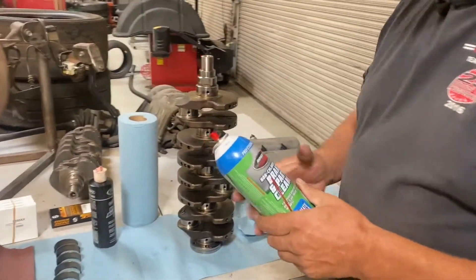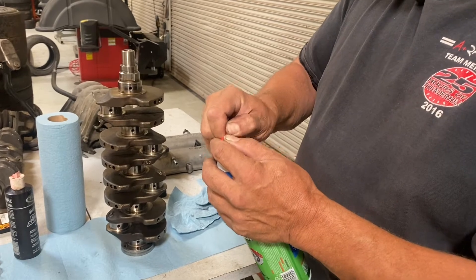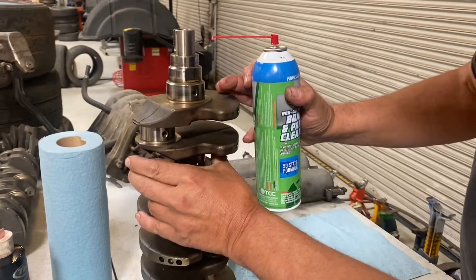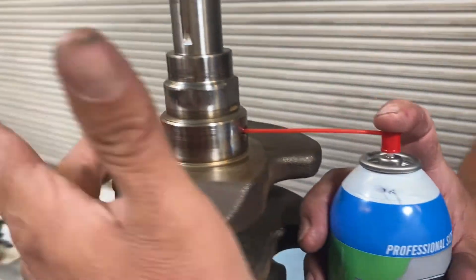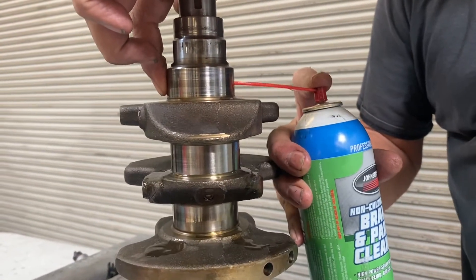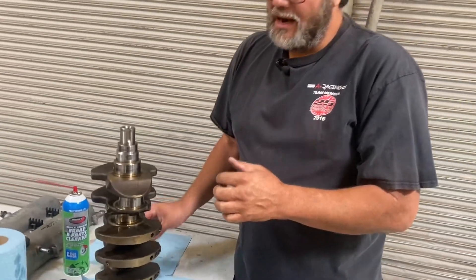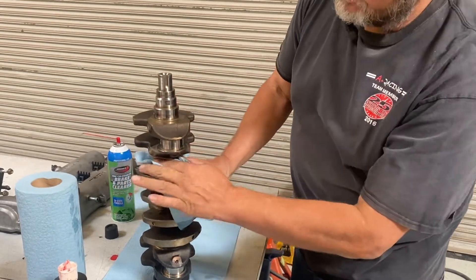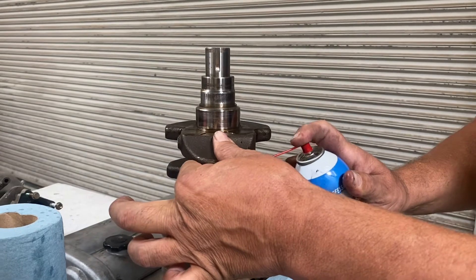I like to spend at least a whole can of brake clean on cleaning the crank. I use a plastic tube and bend the tip of it, then put it in until I feel it fall into that little hole. I block the other side because there's a hole on that side too, and then I squirt it — you can see it blasting out. I do that until all the black crud comes out. Then I dry the crankshaft off with a nice clean towel and do that to every single one of these passages.